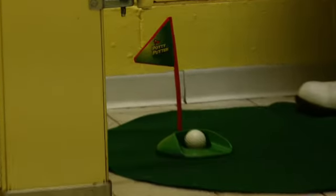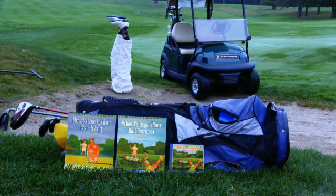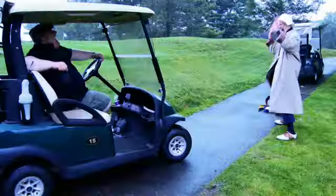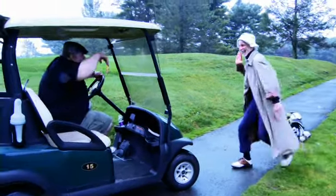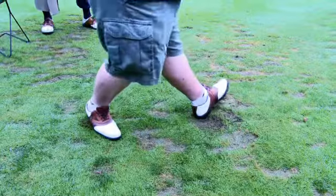Why waste your money on gimmicks to improve your game? 'When to Re-grip Your Ball Retriever' and 'How to Line Up Your Fourth Putt' will show you the most effective ways to sabotage your opponent's game. Do they duck on the fifth when you yell 'fore' on the eleventh?